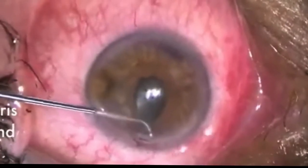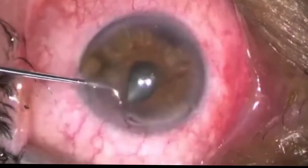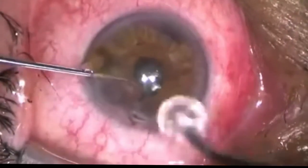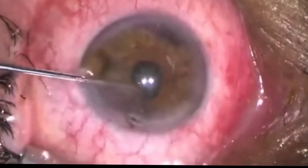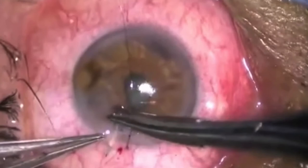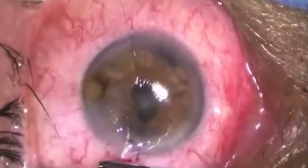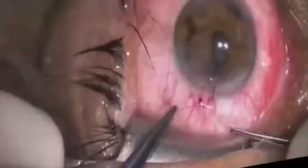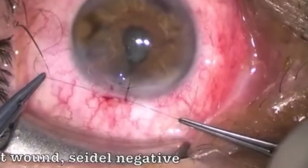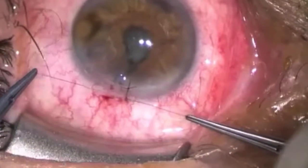The iris was returned to the eye with a little bit of encouragement from the Connor wand and some viscoelastic, and I was pretty pleasantly surprised with how round the iris became. It was a stellate wound, so we did decide to close with a horizontal mattress suture to achieve a Seidel-negative result. And then the biggest project was figuring out what antibiotics we should put this patient on.